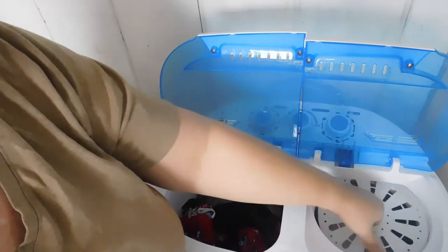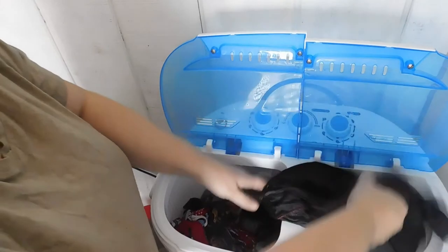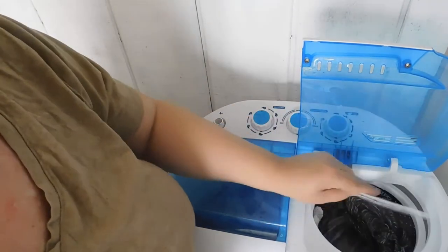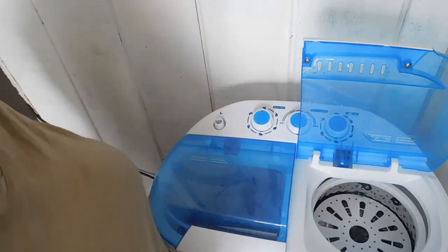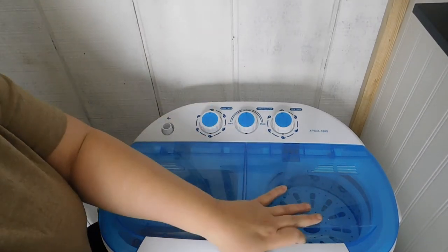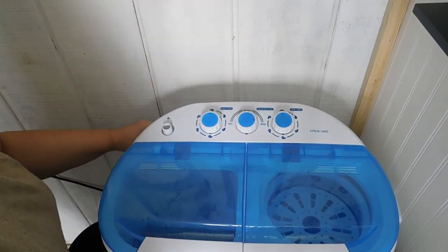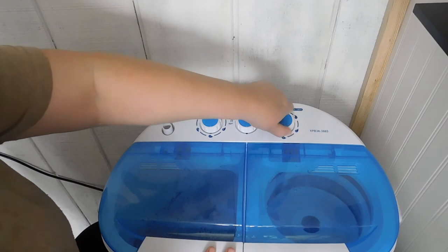We've got the rinse done and we're going to put it into the tumbler now — I haven't used this yet so this will be the first time. We've got a few pieces in the tumbler and we're going to add the little plastic covering and put it in there so the clothes don't sling everywhere. You want to make sure you have your drain on, and I'm gonna set this for five minutes.